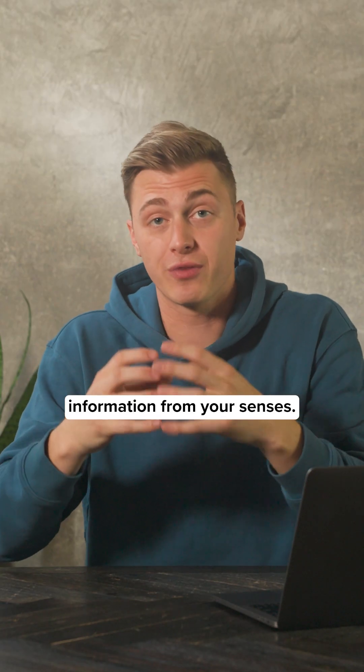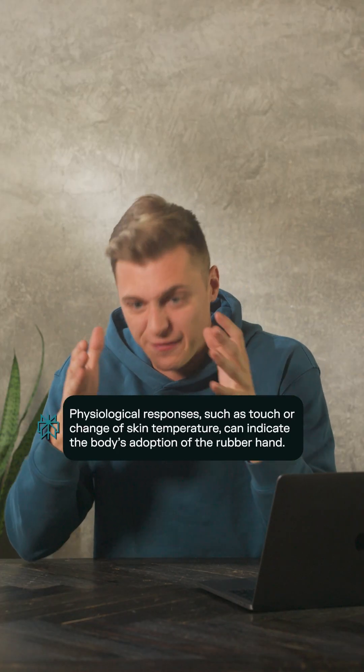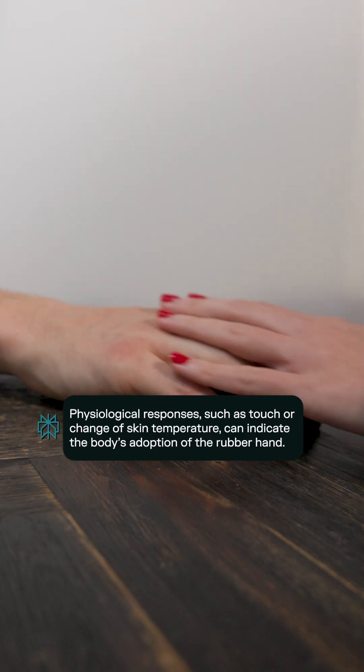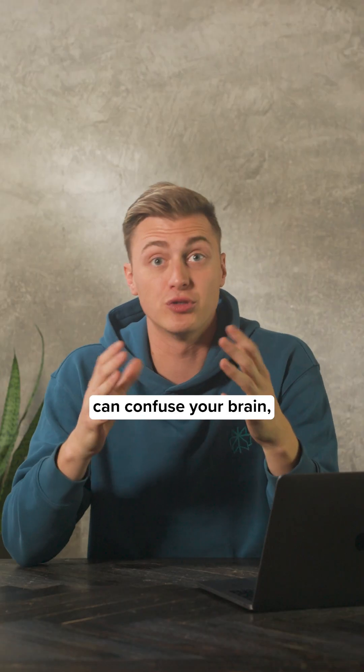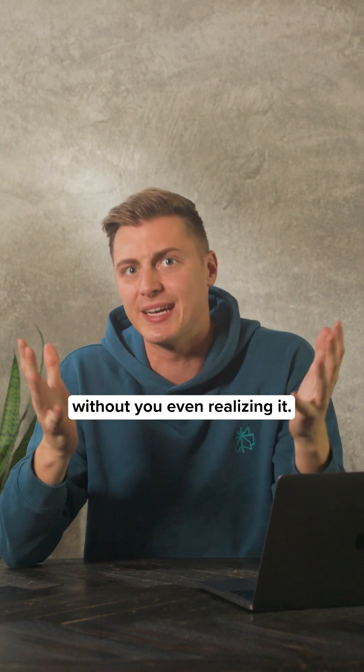Your brain constantly integrates information from your senses — sight, touch, proprioception — and when the visual and physical signals from the rubber hand match, your brain gets fooled into rewiring its sense of ownership. So if a simple rubber hand can confuse your brain, imagine what else might be shaping your reality without you even realizing.